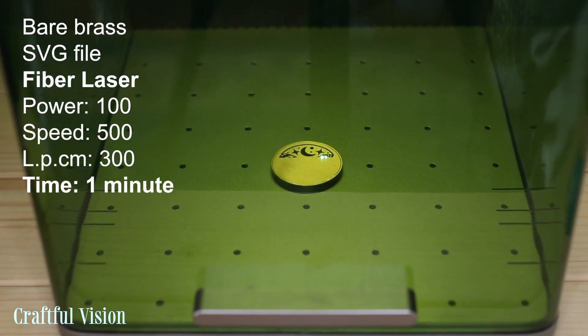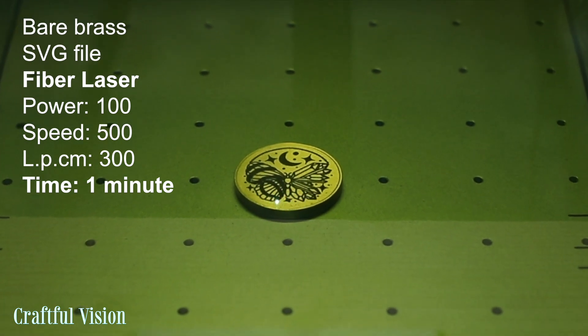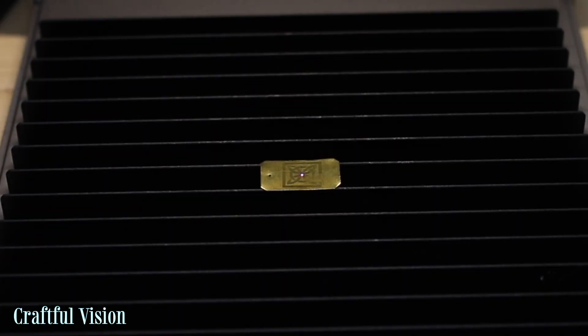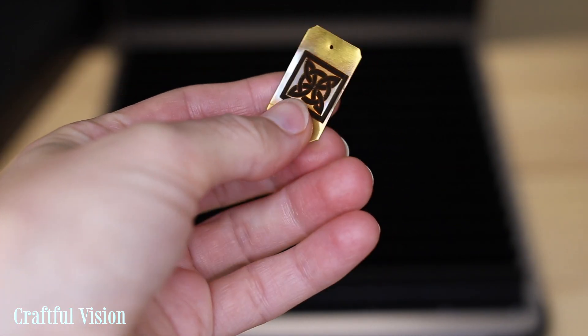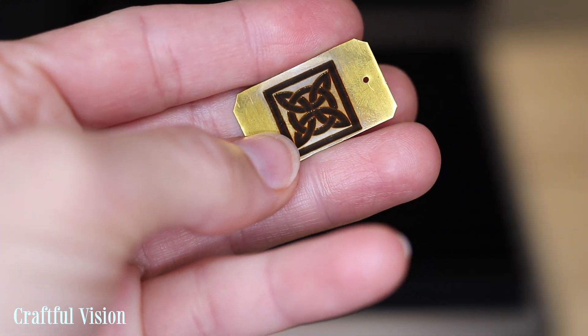Let's start with something easy — here I'm engraving a brass coin. The engraving is very nice. Then we have a small piece of bare brass; the first try was very faint, so I engraved it again with different settings, which led to a nice deep engraving. It's not super 3D, but the engraving is pretty dark and deep. I do want to have a go at 3D engraving at some point — I've seen people engraving challenge coins out of brass and it's really cool.